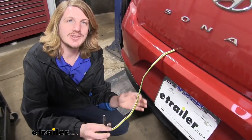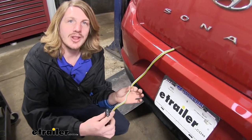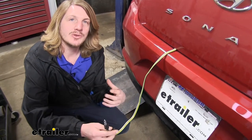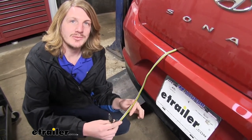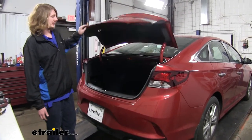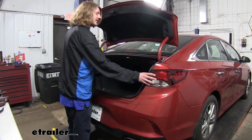If you're planning on doing any towing, such as a jet ski trailer or small utility trailer, this wiring is going to let all of the lighting work on those trailers, ensuring that everybody behind you knows what your intentions are while driving down the road. We'll begin our installation at the back of the vehicle with our trunk open, and we're going to need to gain access to the wiring behind our taillights.